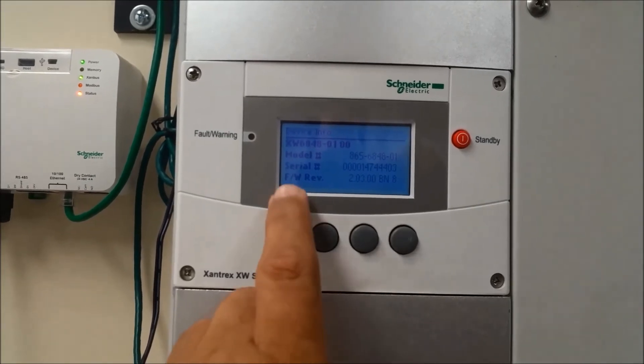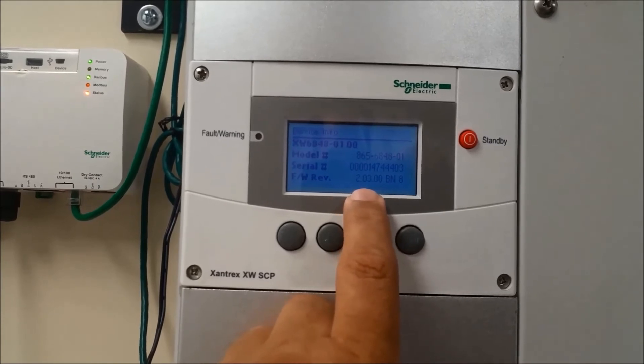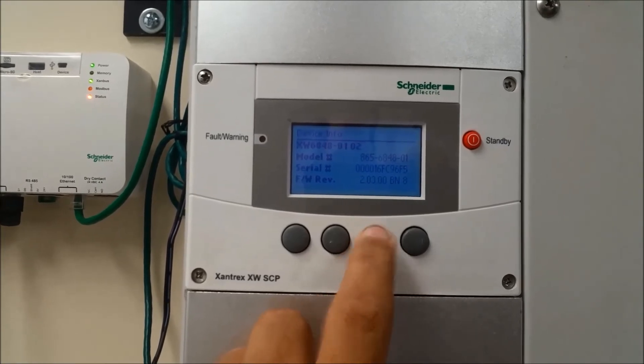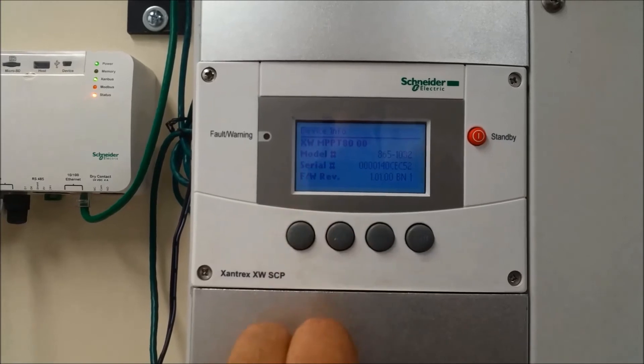This brings up an overview of the system information. Here you'll see the firmware version: 2.03, build number 8. If you press down, you'll cycle to the rest of the units — here we have the MPPT solar charge controller.